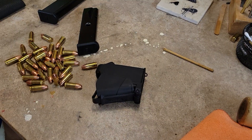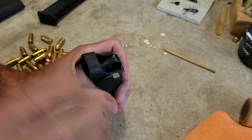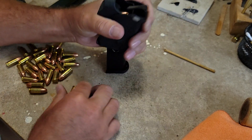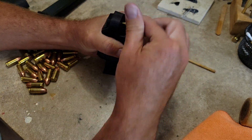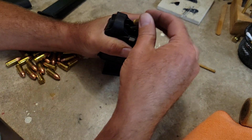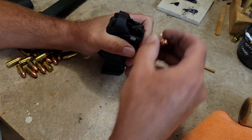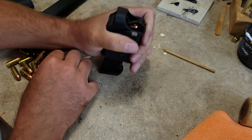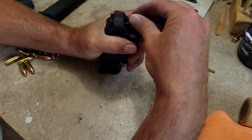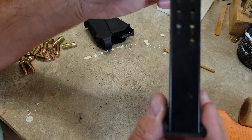We got a handful of nine millimeter here and the Maglula. Let's see what we can get: one, two, three, four, five, six, seven, eight, nine, ten, eleven, twelve, thirteen, fourteen, fifteen, sixteen, seventeen — there's eighteen in the ten-round mag.